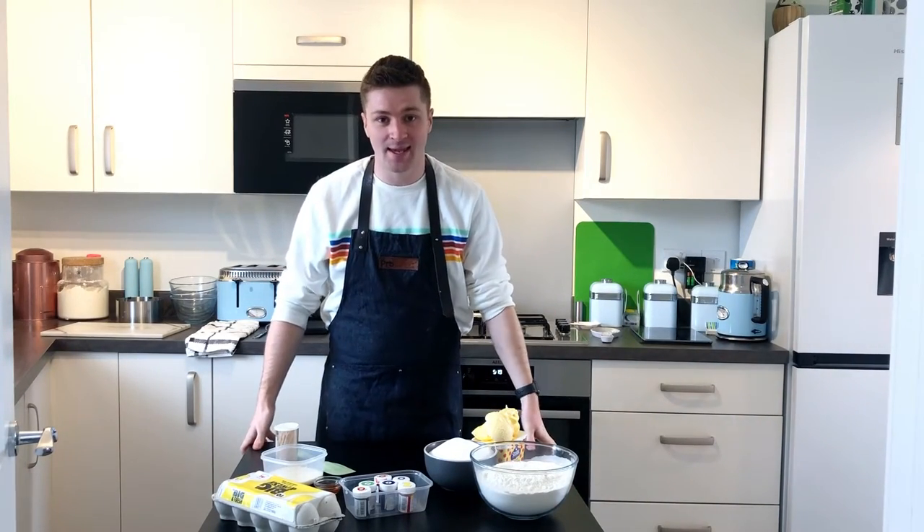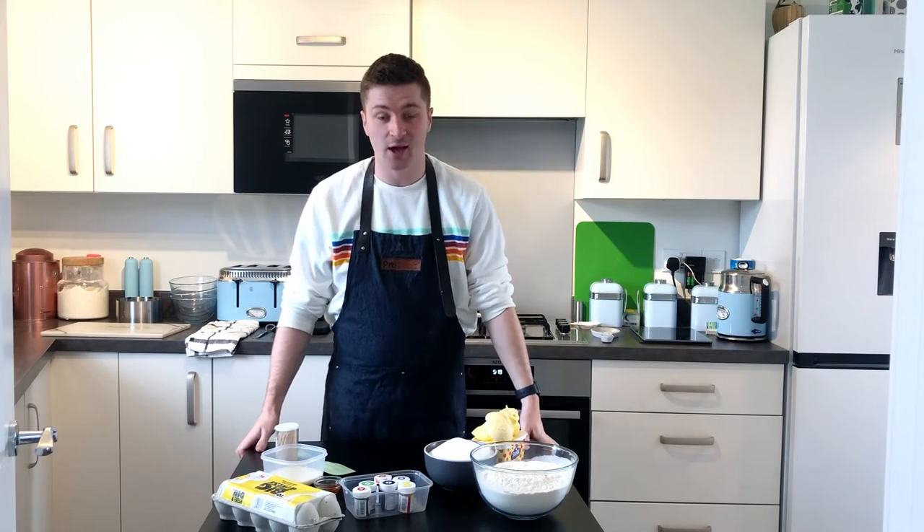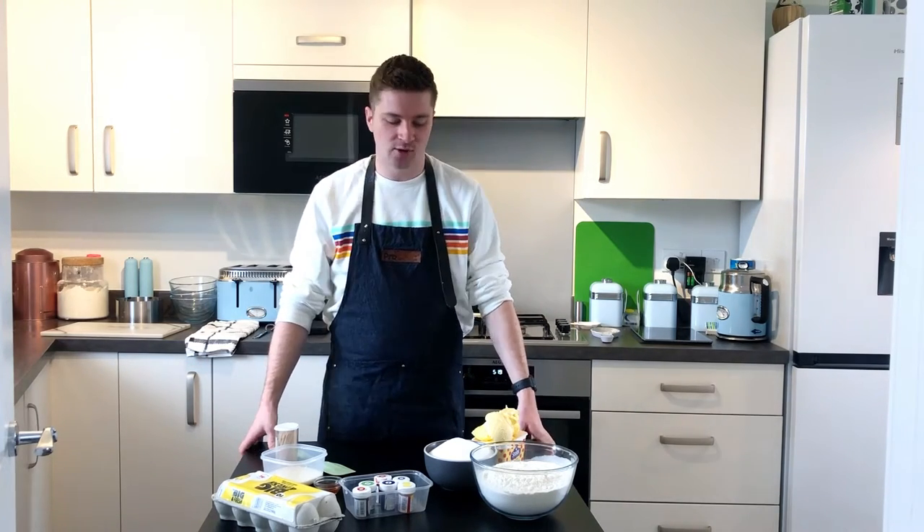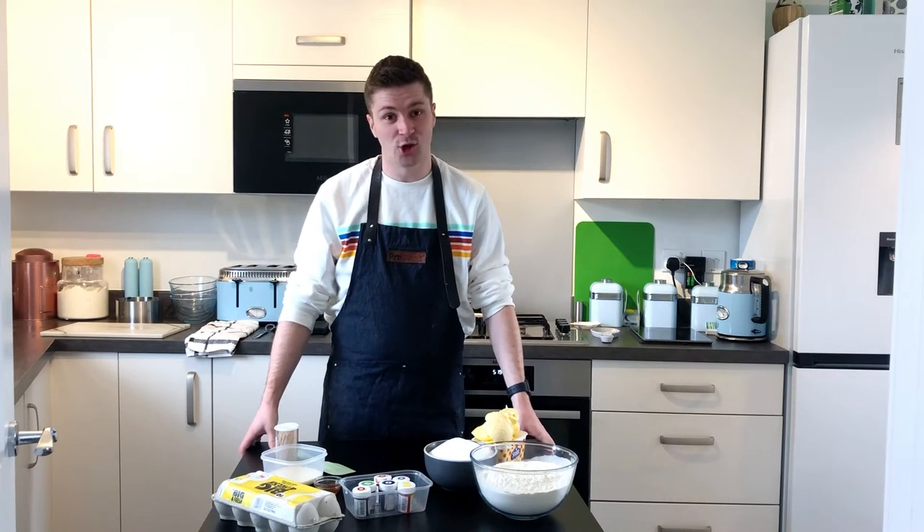Hi guys, welcome back to my channel. Today we are going to be baking a rainbow cake — a Cupcake Jemma rainbow cake. We're going to attempt it because on her channel she makes it look so easy, so I'm going to test out how easy it actually is. Pride Month has been and gone, but that does not mean we can't make a beautiful rainbow cake.